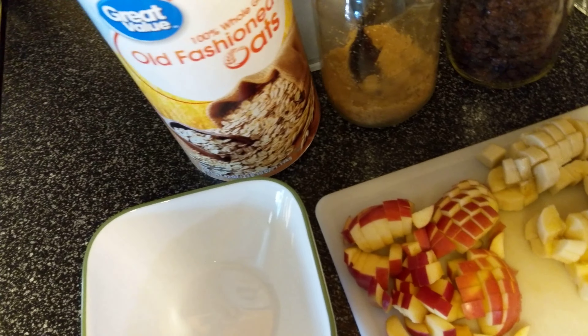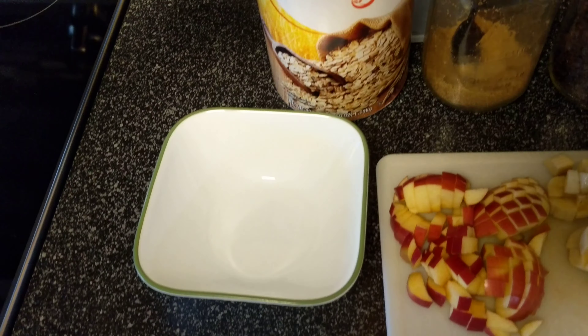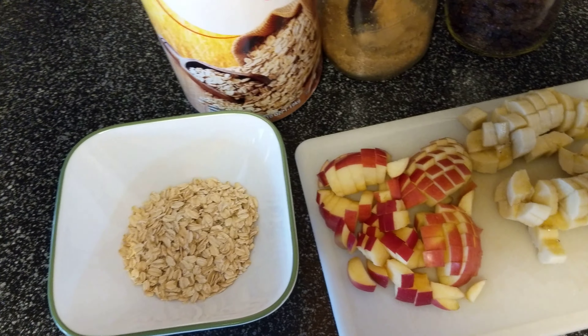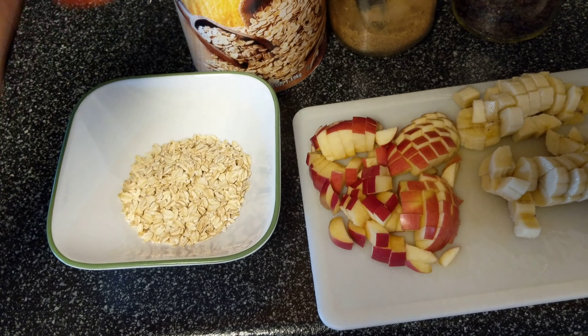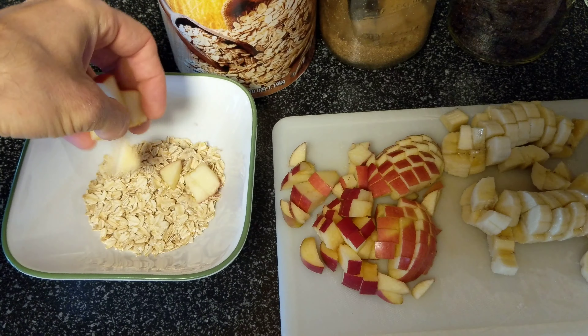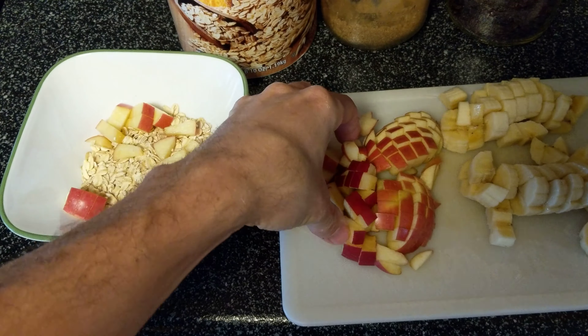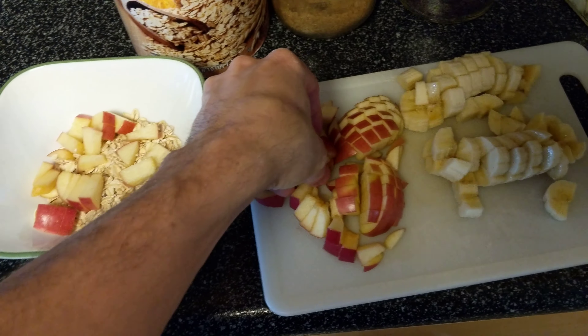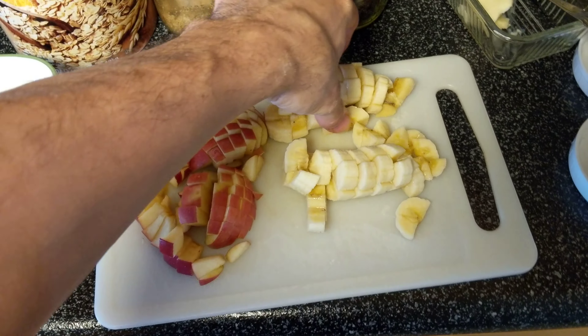So let's get about a fourth cup of oats — a little more. Get some apple slices. You can cook this on the stove, but I usually just cook it in the microwave.